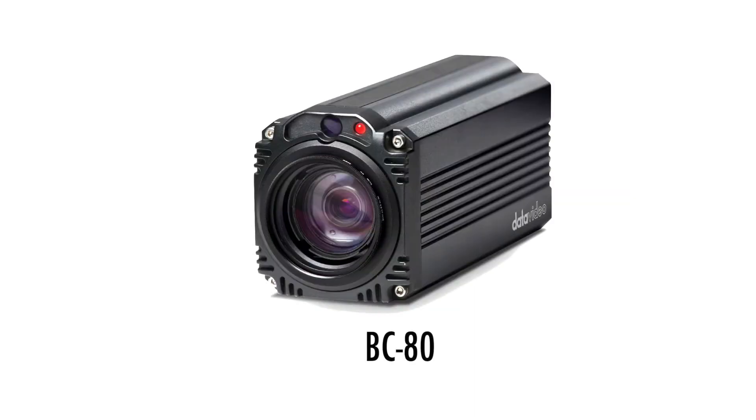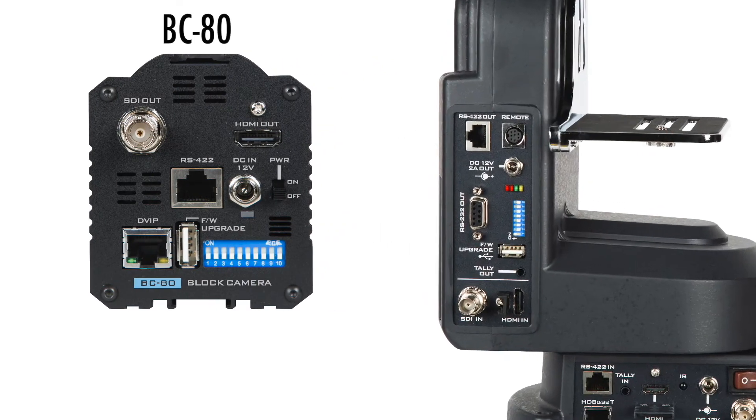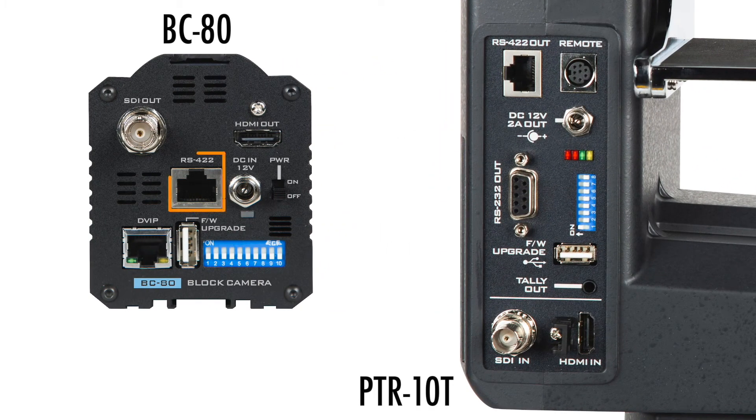Here, let's explain using the BC-80 as an example. First, use an Ethernet cable to connect the BC-80 to a PTR-10's RS-422 out in order to adjust the camera's zoom and other menu options on the BC-80.